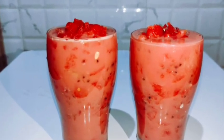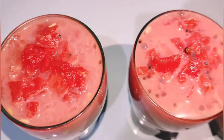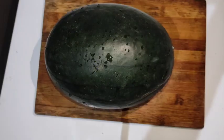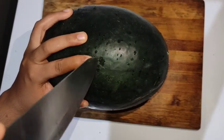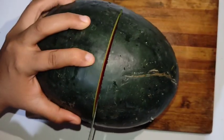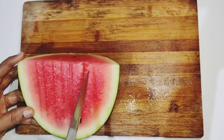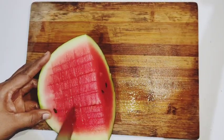We have a fruit and a juice. This is the fruit of our family, and we will mix it with a little bit of water.